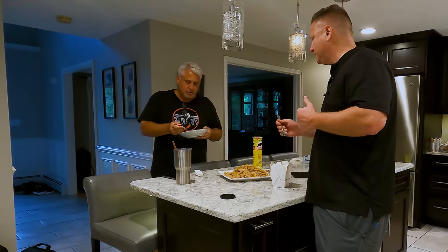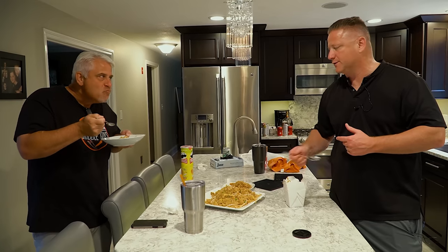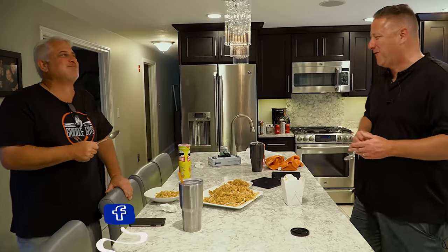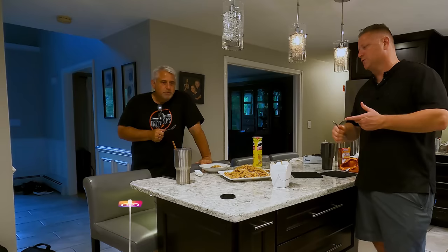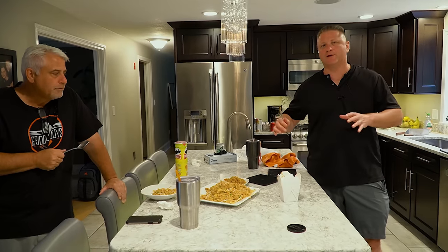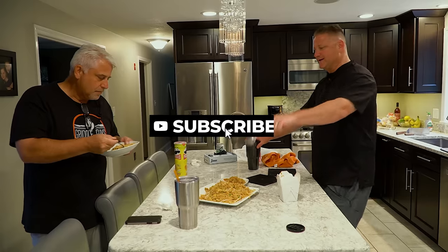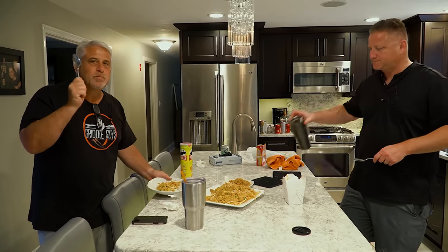I hate to say it but I could sit down and literally eat half of this. Good job. Guys, that was an easy one. You can do it with soy sauce, garlic, water, and rice — you don't need to add everything else. But the intent here was stuff you have in your fridge. Definitely this is way better than the takeout. Cheers. We'll see you on the next one. Like, subscribe, comment.